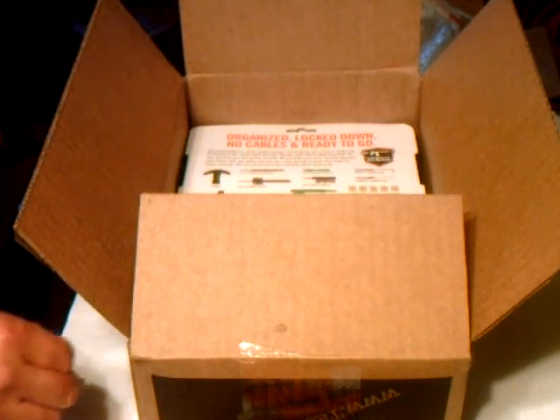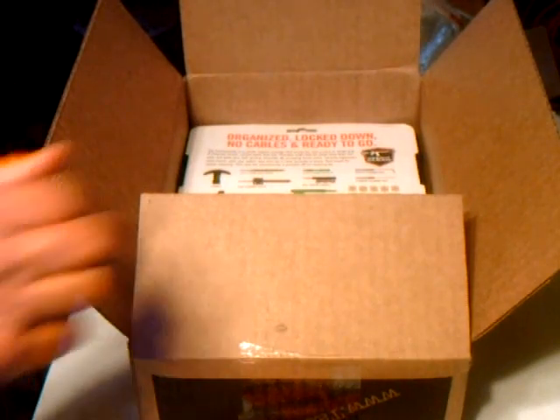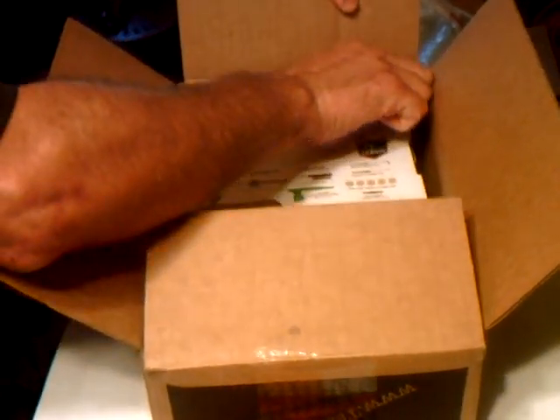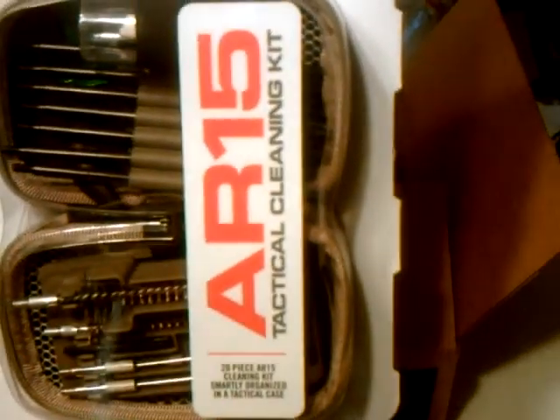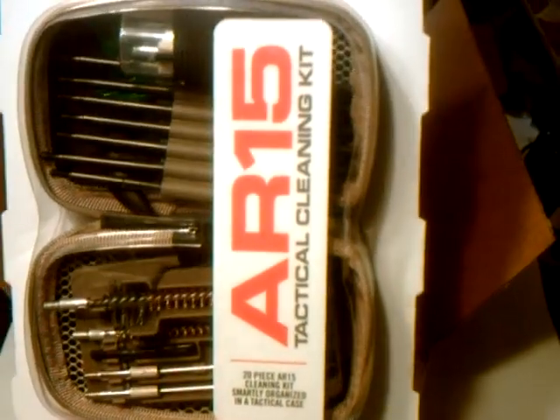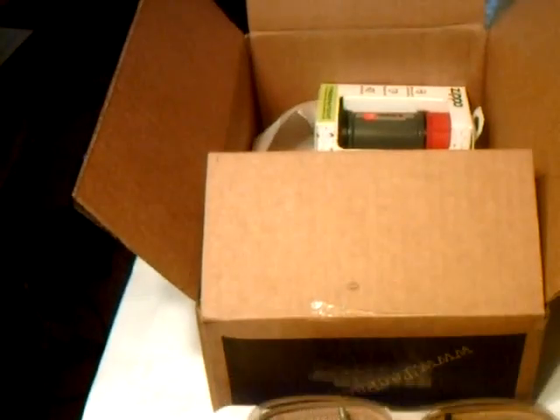Next item in the box is from Real Avid — their Real Avid AR-15 field kit, the Gun Boss AR-15 specific cleaning tools, which is pretty cool. Never can have too many cleaning supplies.